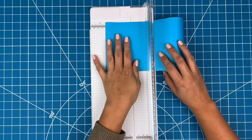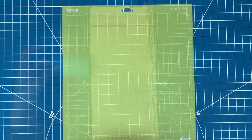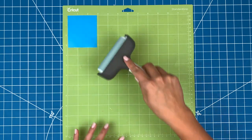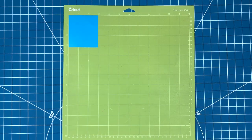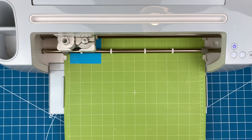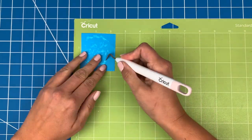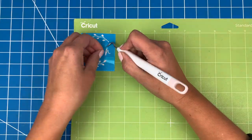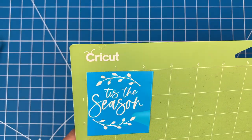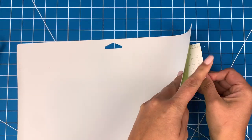I'll start out by cutting a piece of stencil vinyl a bit larger than my design. I'll stick this down to a green mat and use a brayer to make sure it's stuck down smoothly. Now I'll pop it into my Maker 3. You can use a Cricut or a Silhouette for this step. Next I'll carefully use my weeder tool to pull off the design. Stencil vinyl is pretty easy to take off a mat — just flip the mat over and peel the mat off the vinyl.